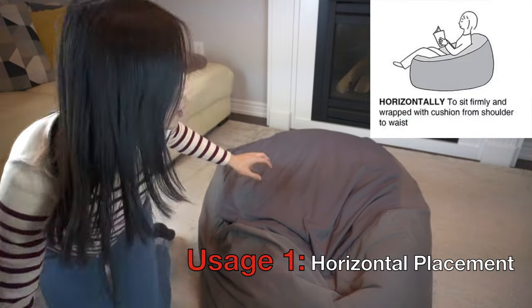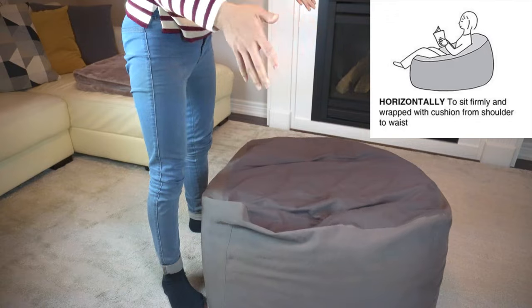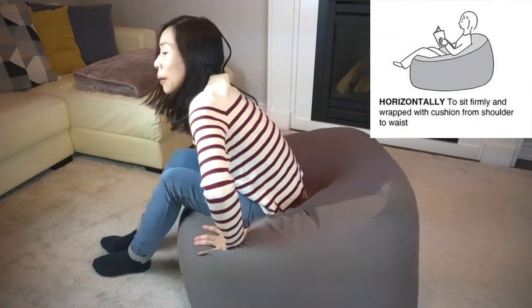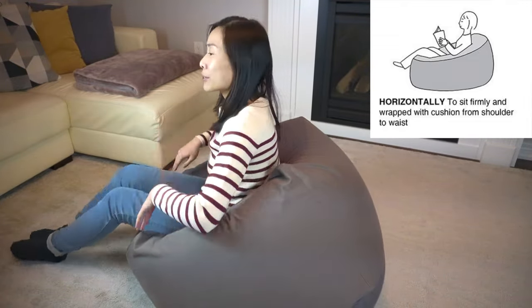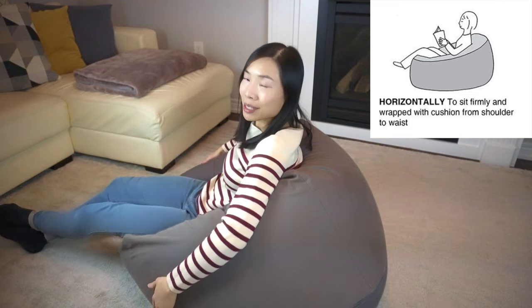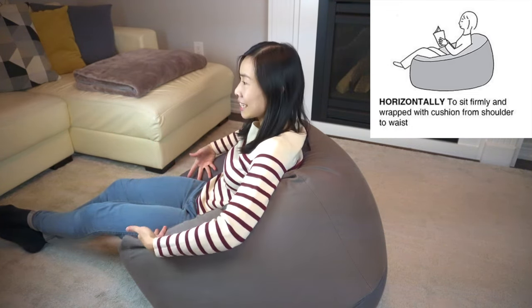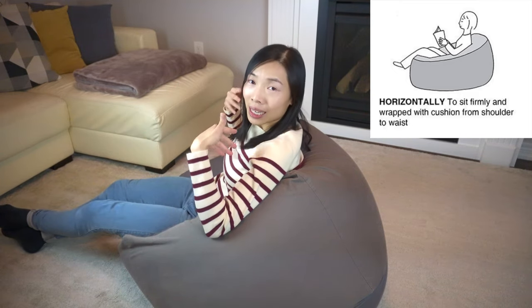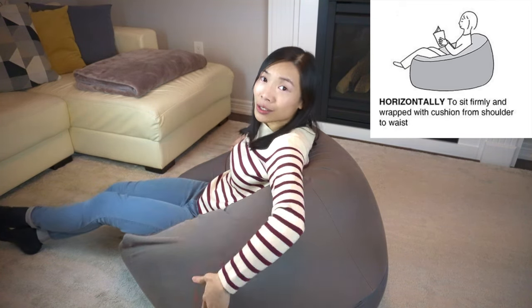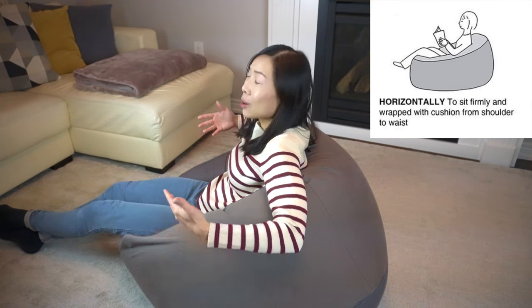The Muji website suggests four different ways to use this bean bag and I'm going to go through each one. The first method is called horizontal placement — you place the bean bag on its largest square surface, sit on it, and scooch your bum forward. In doing so, you displace the beans towards your back, and before you know it you'll find yourself being wrapped in the cushion from your shoulder to your waist. This is a really comfortable way to lounge, watch TV, or read. It is indeed quite comfortable.